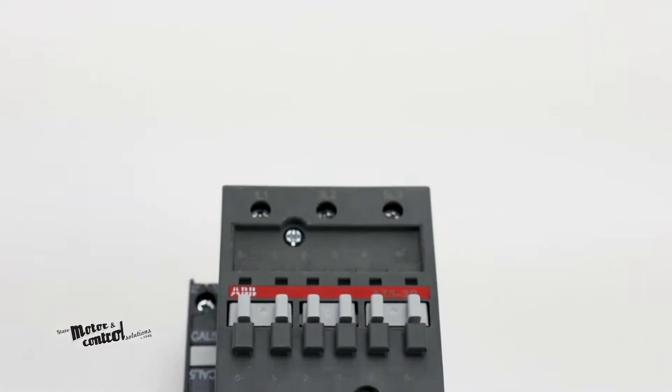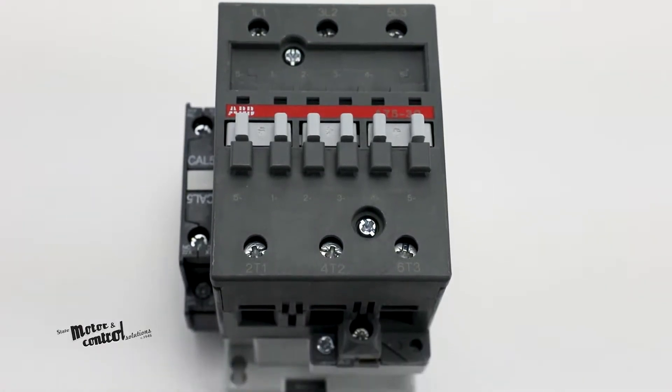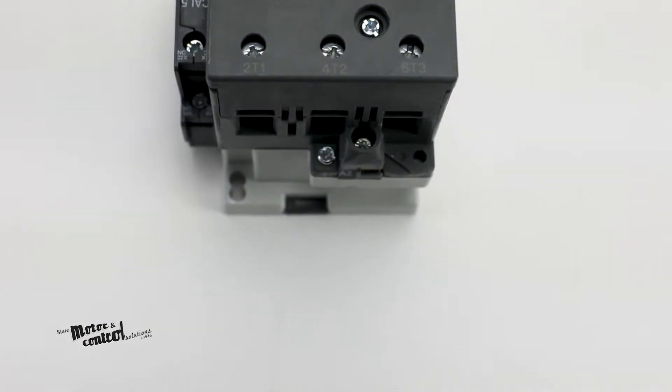ABB's A-Series AC-9 reversing IEC contactors are compact, space-saving contactors.